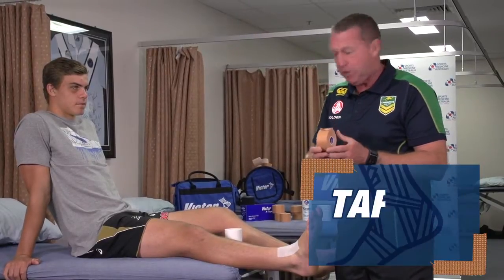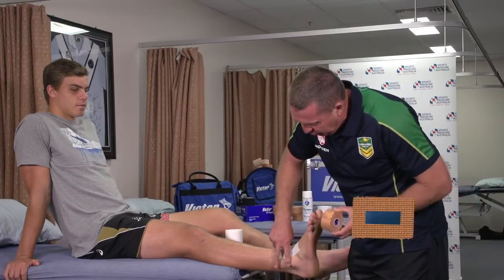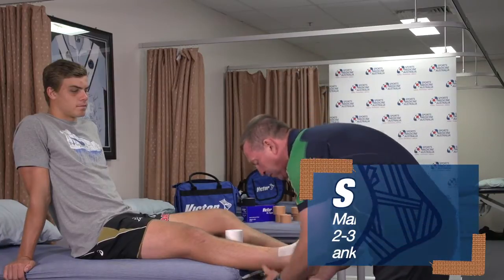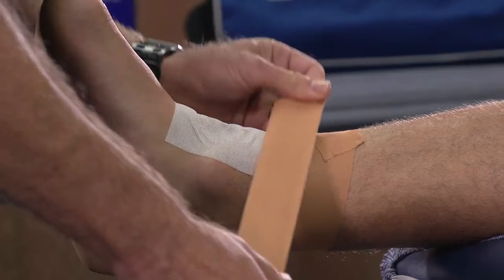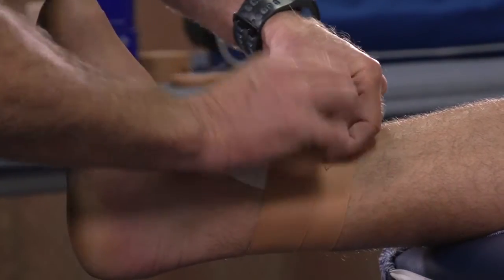Using the 38mm rigid, I like to start with two anchors, normally about two to three inches above the ankle bone, and I like to use the contour of the calf to lay the tape on. Going inside to out, not too tight — overlapping by a half. We now have two anchors.